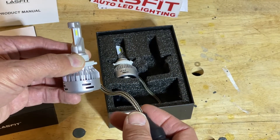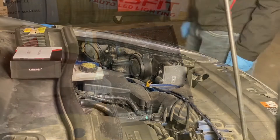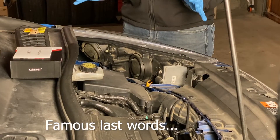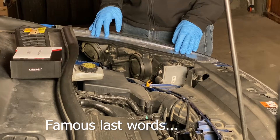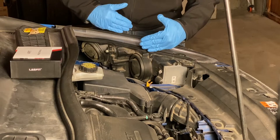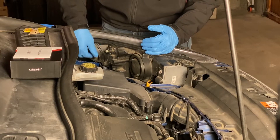Let's see how easy these are to install, and more importantly, if it's an improvement to what I already have. Fortunately, headlights are really easy to replace on this 2017 Ford Escape. The high beams are on the inside, the low beams are on the outside, and each of these have a little rubber boot. I'm only replacing the low beams.